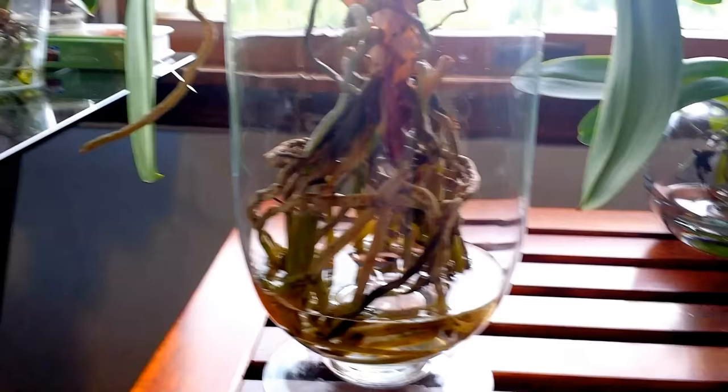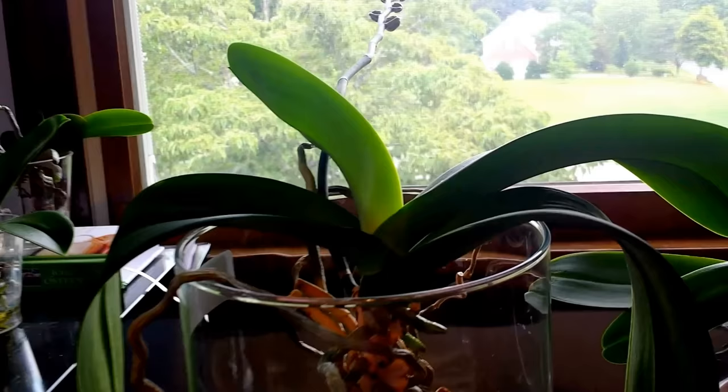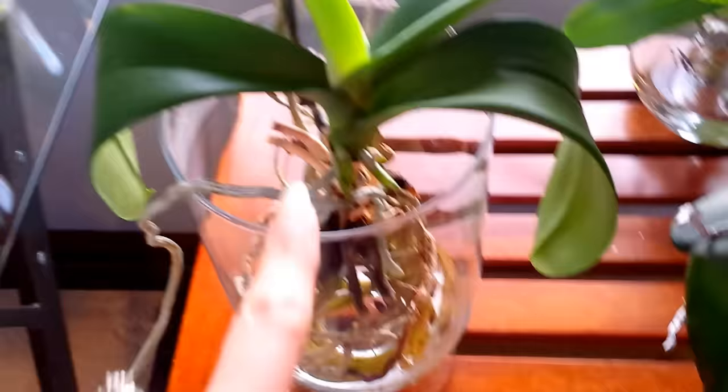As you see, each one of these has a slightly different size. This one has a lot of roots on it — I've had this one for six or maybe even seven years, and it has done fantastically well.